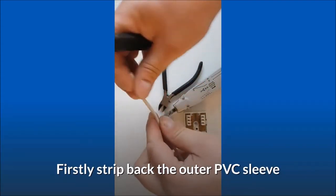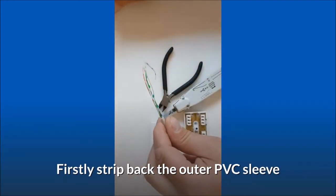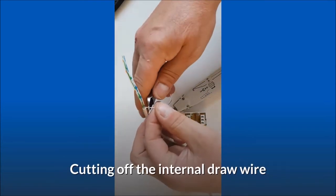Firstly, strip back the outer PVC sleeve, cutting off the internal draw wire.